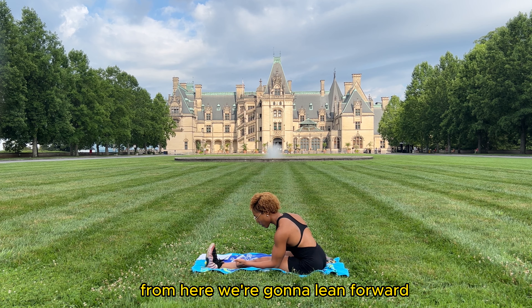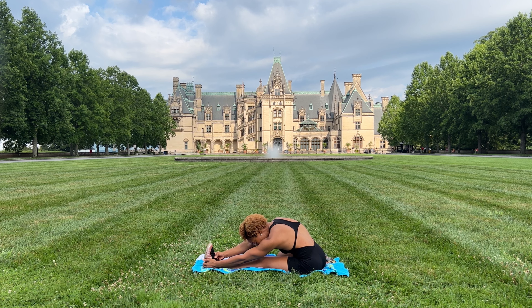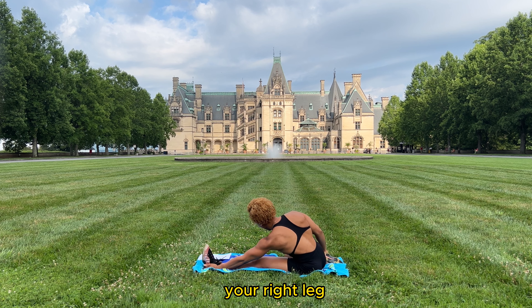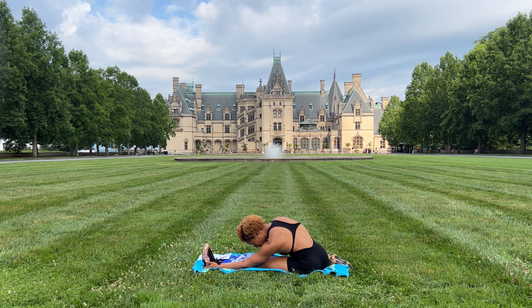Bring your left leg in front, point your toe towards your face. From here we're going to lean forward, feeling a good stretch in our hamstrings — the muscles behind our leg — reaching your nose towards your knee. Hold this stretch. Your right leg out to the side should open up to about a 90-degree angle from your front leg. Four, three, two, and one.